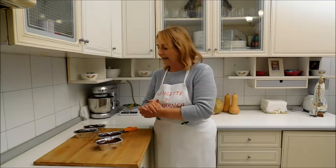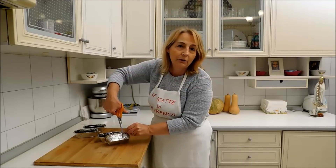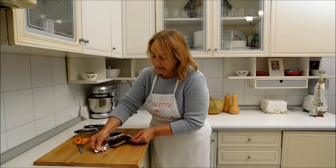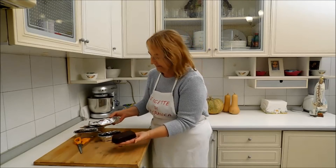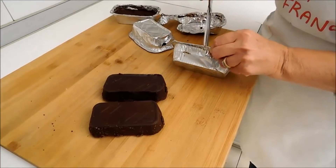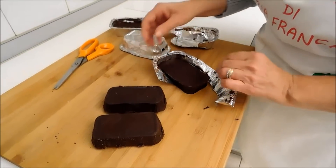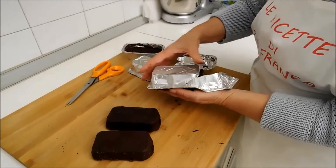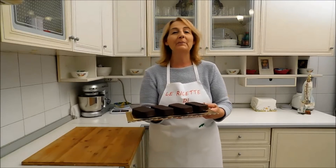I nostri lingottini si sono rassodati e adesso li andiamo a sformare e poi li gustiamo. È facilissimo da sformare; si possono anche tagliare con delle forbici l'alluminio che è intorno, così evitiamo di romperli. Ed ecco qua. E i nostri lingotti al cioccolato sono pronti per essere gustati.